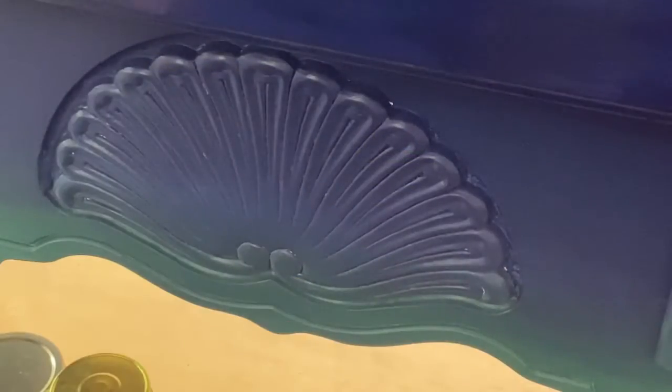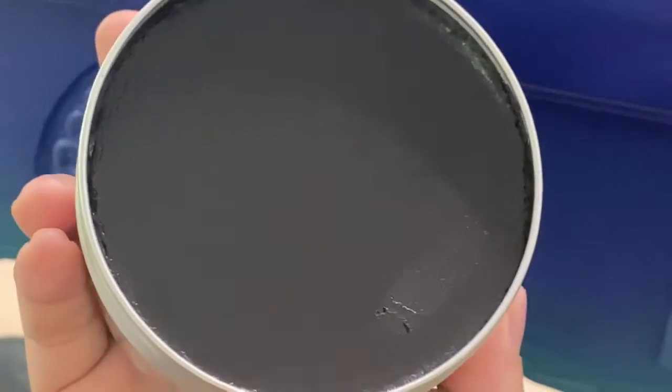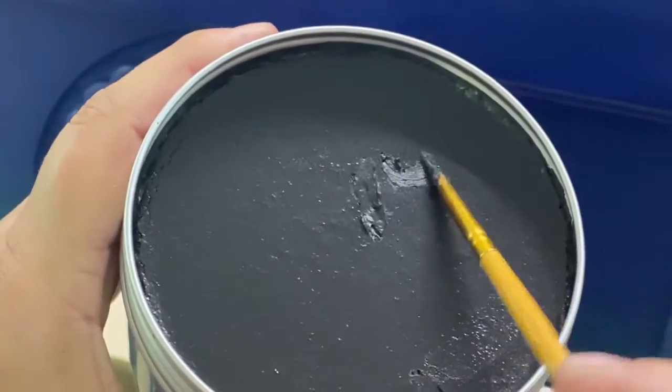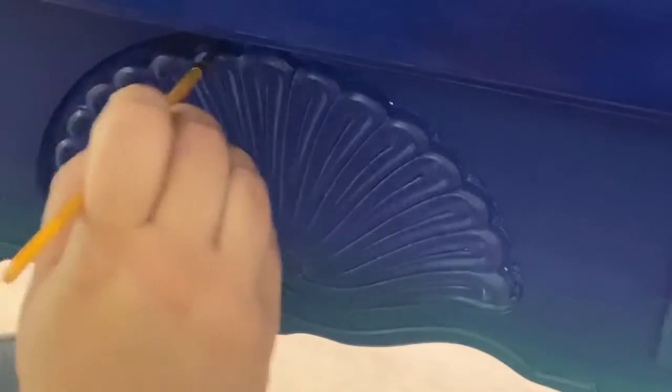Today I wanted to show you another product — this is Bestang Wax from Dixie Belle in black. I used this wax to give a little bit more dimension to the structure of this little fan detail that they put in here, and also anywhere on the furniture piece that had little edges, nooks, and crannies.